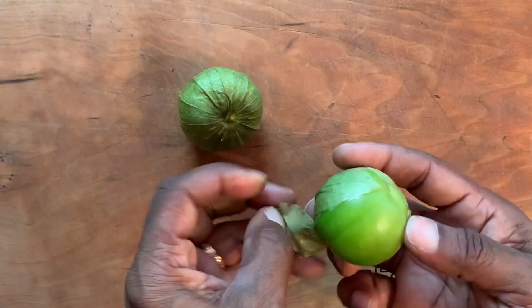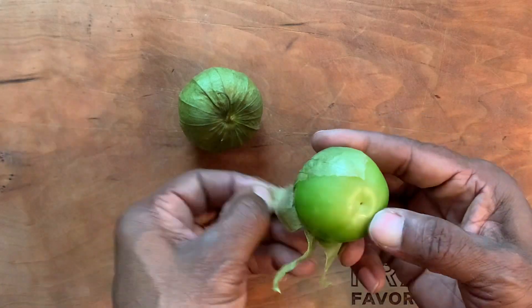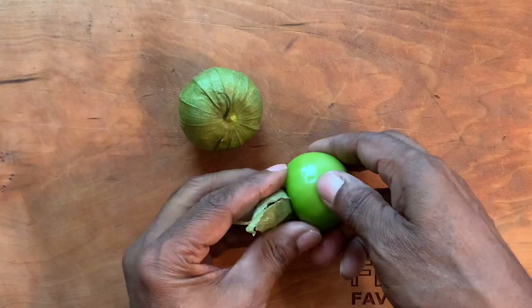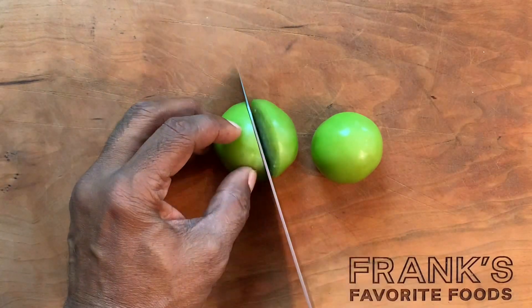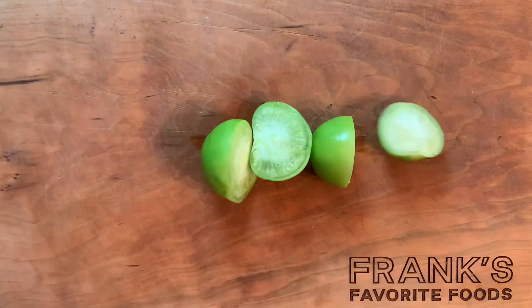Tomatillos are in the nightshade family. They can be green, purple, or somewhere in between. Next, cut the tomatillos in half and set them aside.